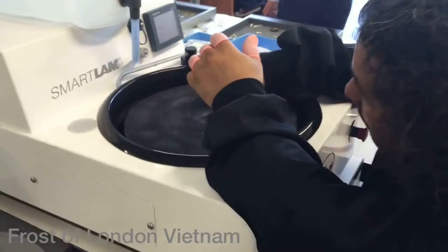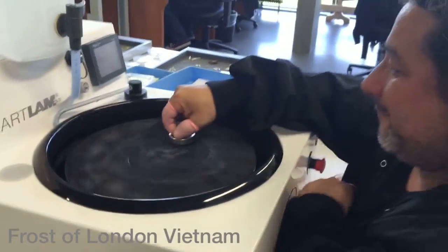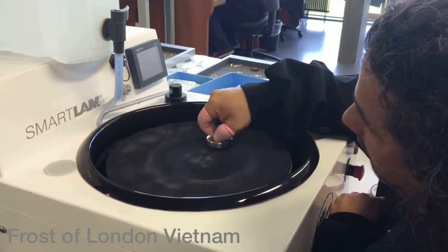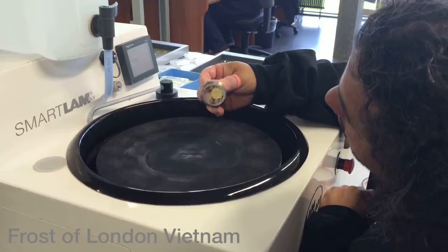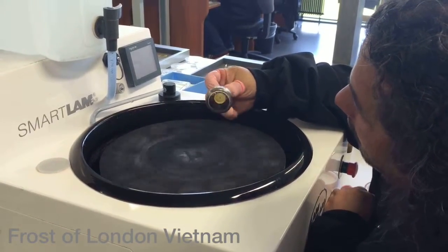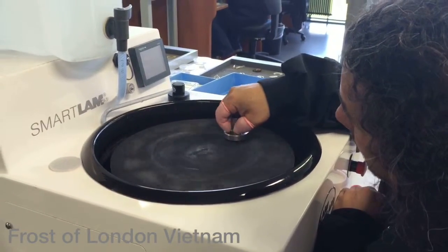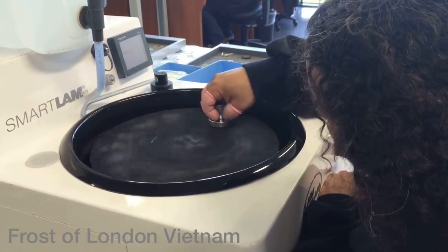Our artist here is controlling the quality and the colors. He's polishing the final result and checking if the colors are correct. It will never be okay on the first try — he has to do it several times. He has to put some powder again to change the color until the color is perfect.